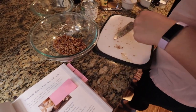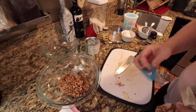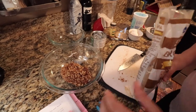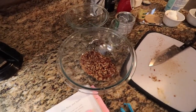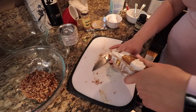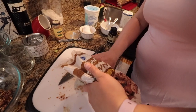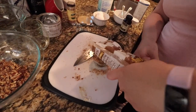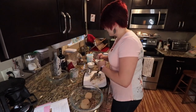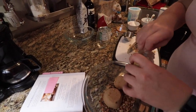Now brown sugar — three-fourths of a cup, packed, which means you just smush it in. Then cinnamon — a teaspoon — it's like our last bit. Let's use this bowl so we only dirty half the dishes in the house and not all of them.